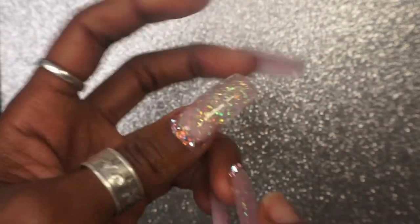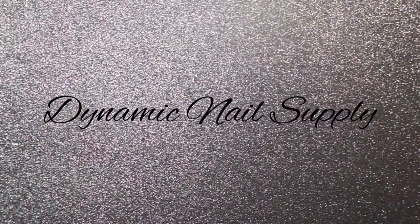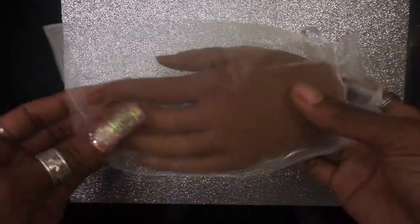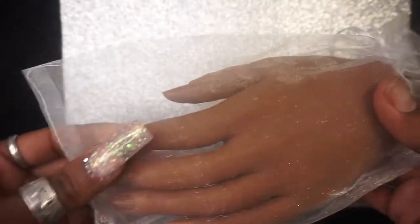Anyway, got nail mail! This is from Dynamic Nail Supply. I was on Amazon and various places looking for practice hands and I just couldn't find anything I wanted to commit to. I happened to go on Dynamic Nail Supply's website — I believe I watched a haul from somebody so the company name was just in my head — and lo and behold, they were having a sale.